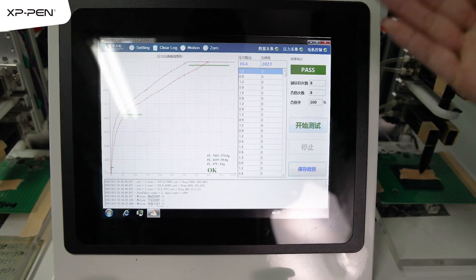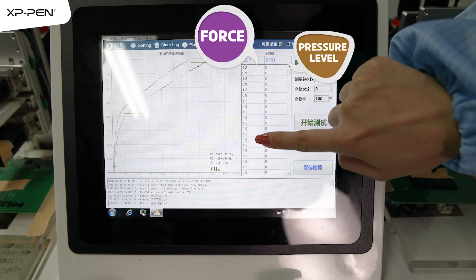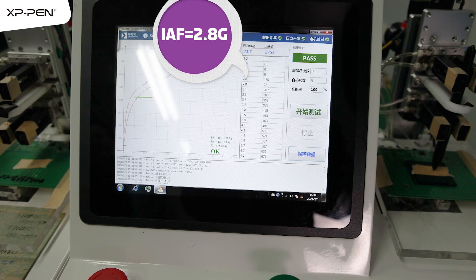Now we see there are two columns here. The first column is pressure applied and the second column is pressure sensitivity level. Let's scroll it down. Now we can see when it's 2.8 grams of force applied, the stylus is activated.